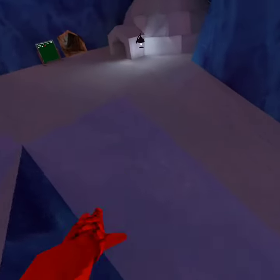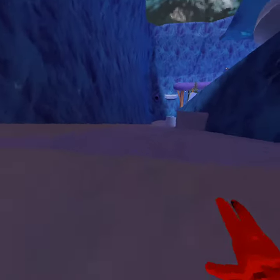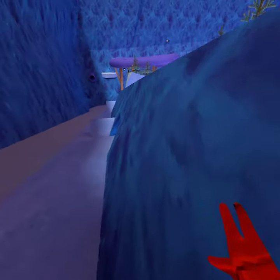But when you're going through this and you want to hit the secret tunnel or go to the secret tunnel, you definitely want to move your hands so you can jump up and stuff.